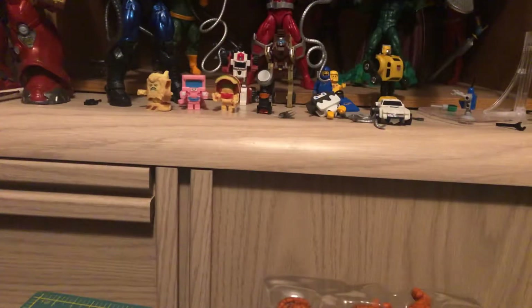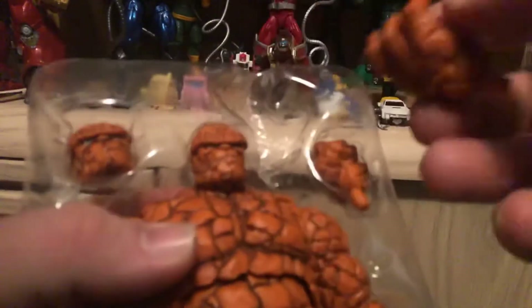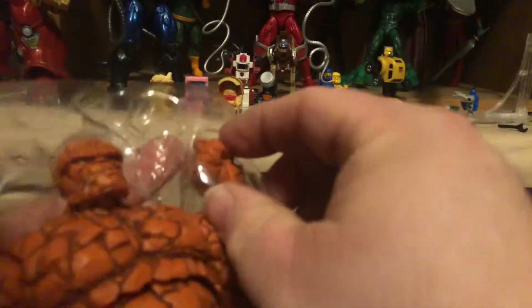Toss that back there — he comes with multiple hands and an alternate head.